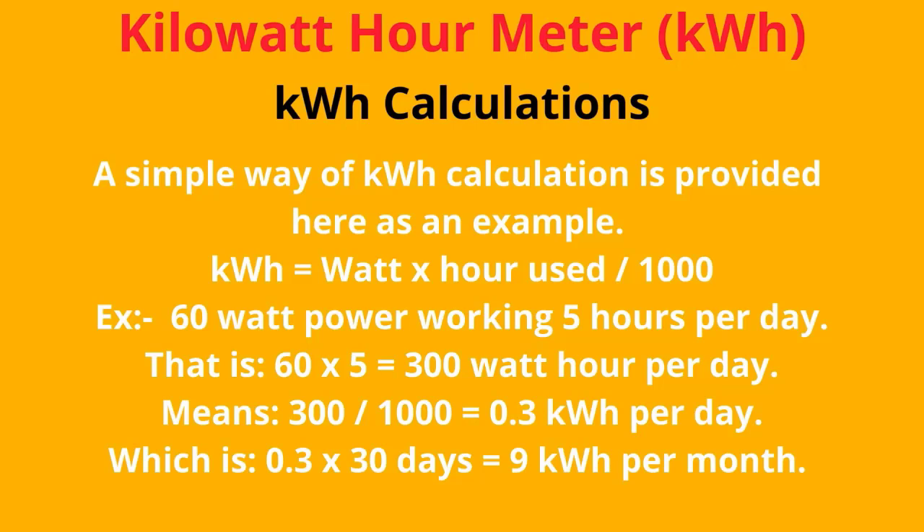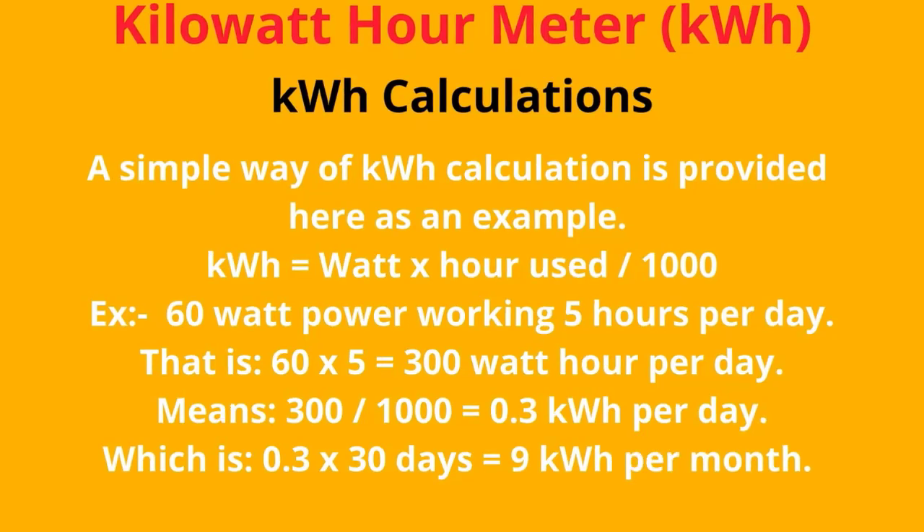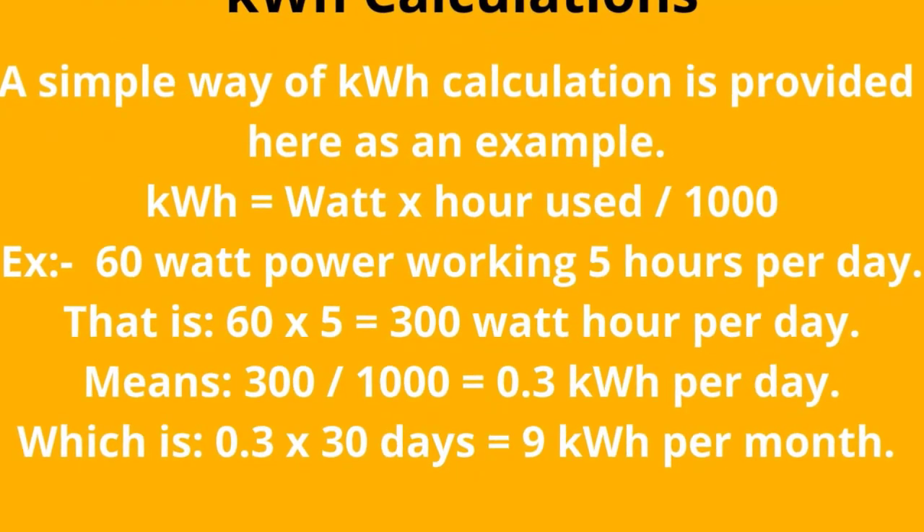The simple way of KWH calculation is provided here as an example. KWH equals watts multiplied by hours used, divided by 1000. For example, a 60-watt load working 5 hours per day: 60 × 5 = 300 watt-hours per day, then 300 ÷ 1000 = 0.3 kWh per day. Over a month: 0.3 × 30 days = 9 kWh per month, which is 9 units of power per month.